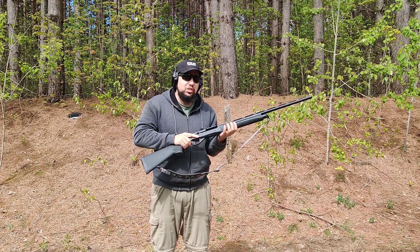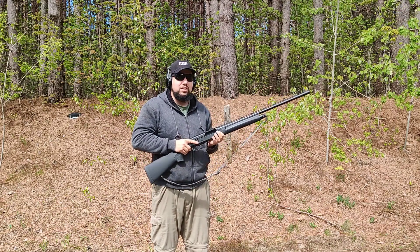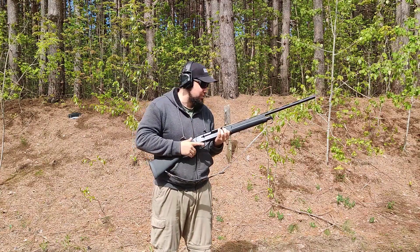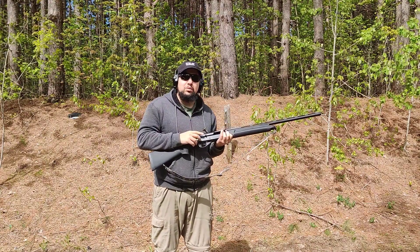It really doesn't kick that much, but with inertia guns you've got to kind of not choke up on the gun too much — let it sort of kick you so it actually operates correctly. I'm gonna grab some more ammo and we'll try this again.